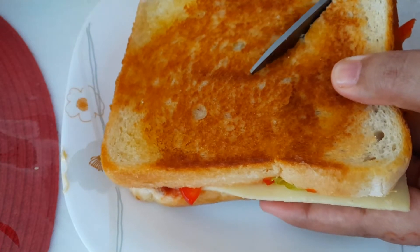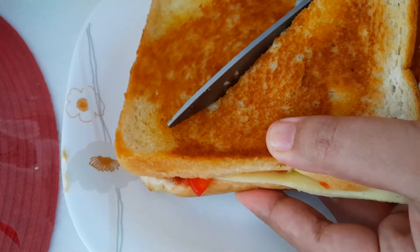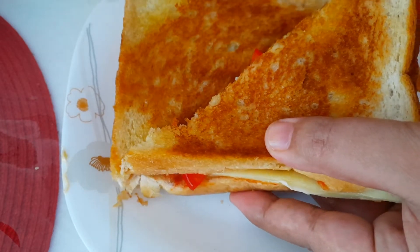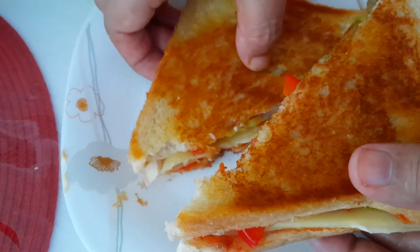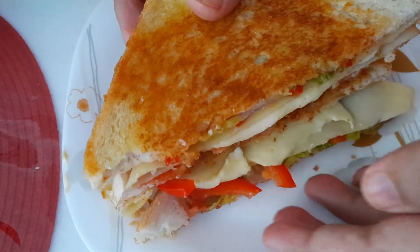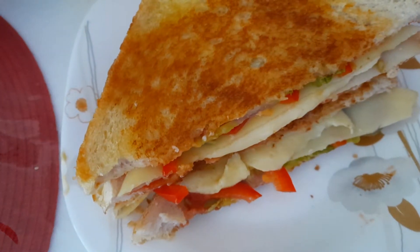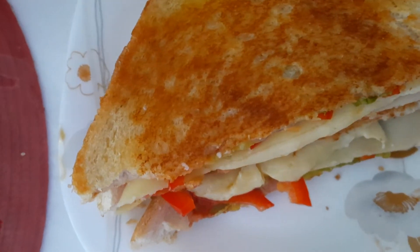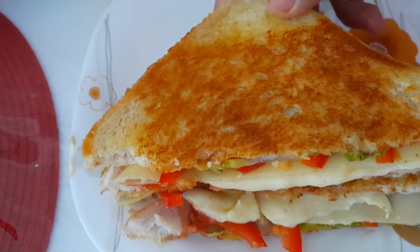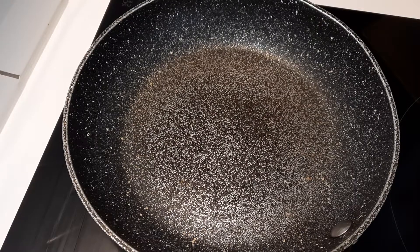Hello everyone, good morning! Welcome back to my video. Today I make a sandwich.